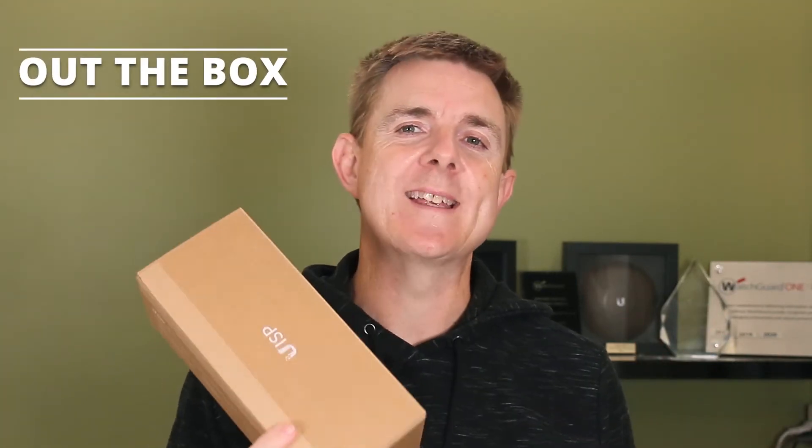Hi and welcome to this edition of Out the Box. My name is Paul. Today we're going to have a look at what is in this brown box.